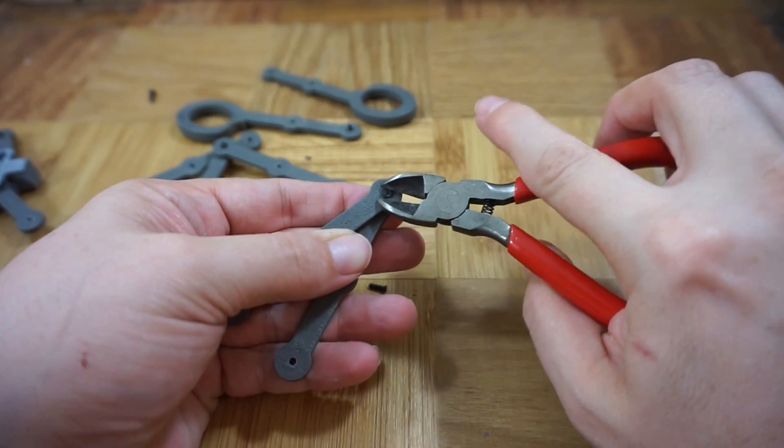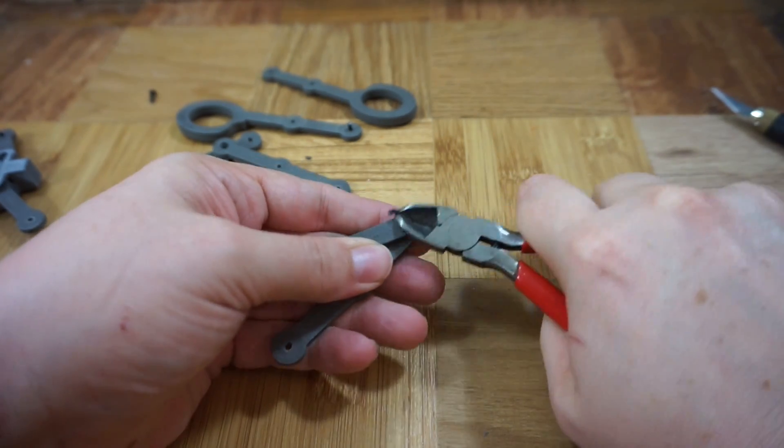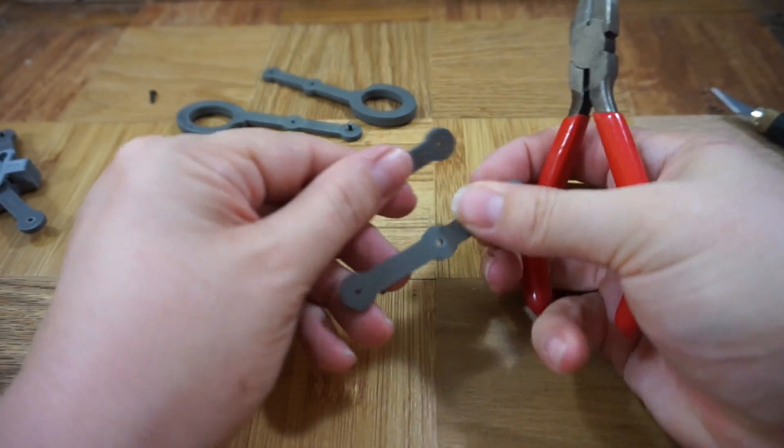If you want to remove your rivets, you can use flush cutters or just a sharp knife to cut off the head from one side.